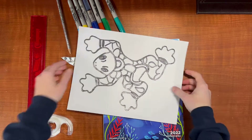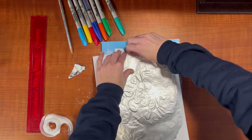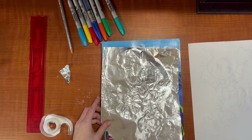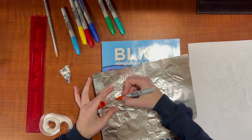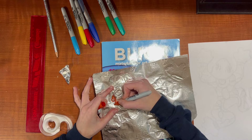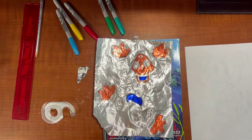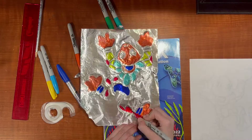Now it's time to color. You're going to gently peel off your metal. If you need help, just ask — we don't want you ripping your tin foil. You can see a light impression of the design, so go ahead and start coloring it in. I'm going to make my head orange.